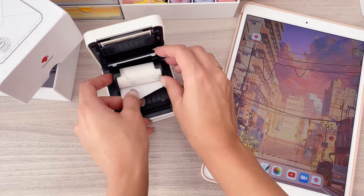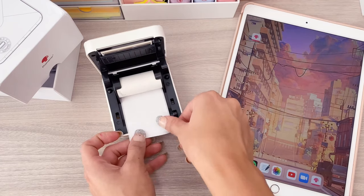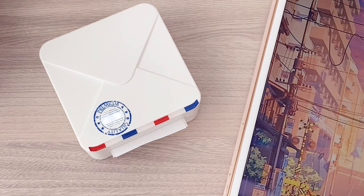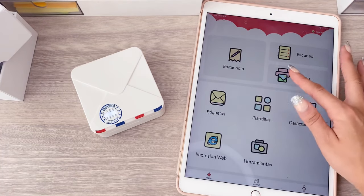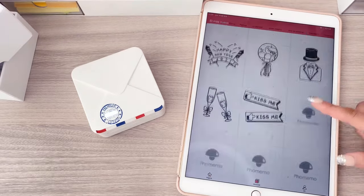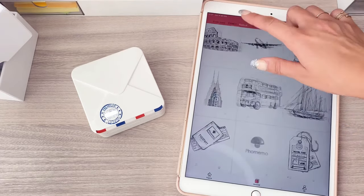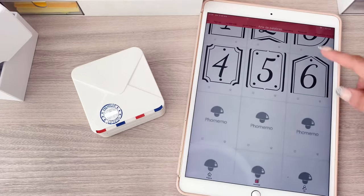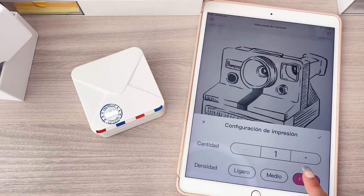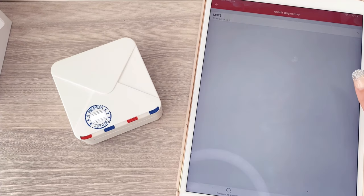They also come with papers in different colors — for example, white, transparent, gold, etc. This printer works through an app that has many templates and designs, as you can see right now. You can also print photos and images from your gallery, scan documents, and there are different templates like to-do lists and these incredible drawings.